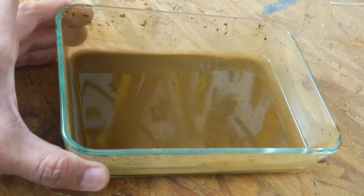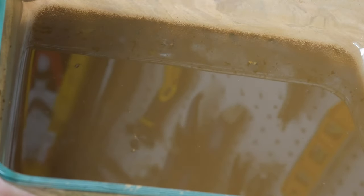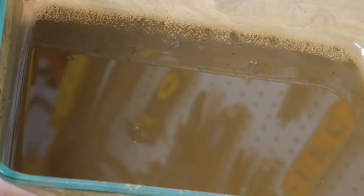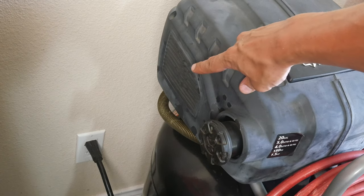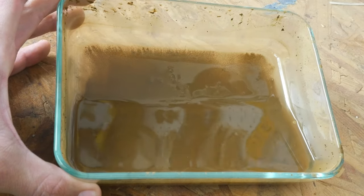If you ever wondered why you need to drain your air compressor every year, this is why. You're going to get a mixture of water from condensation just from the atmospheric changes, but you're also going to get some dust because your workshop is going to be dusty — it gets sucked in when it's compressing air and it's going to get into the compressor.